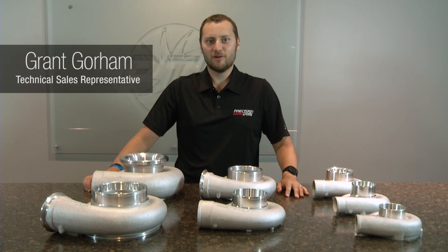Hi, welcome to Precision Turbo Talks. My name is Grant Gorham and today we're going to be talking about compressor covers.